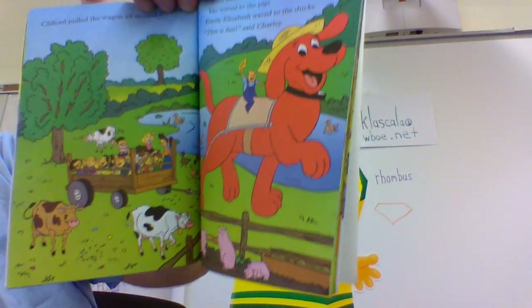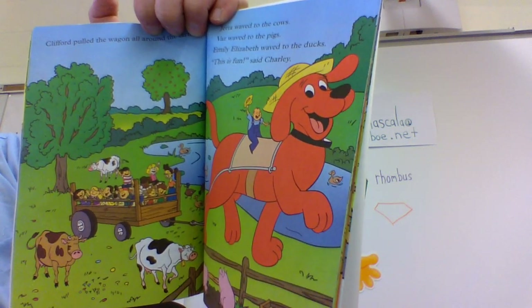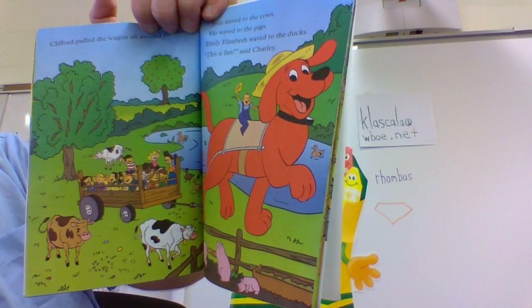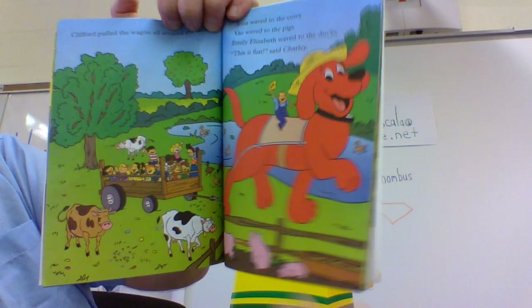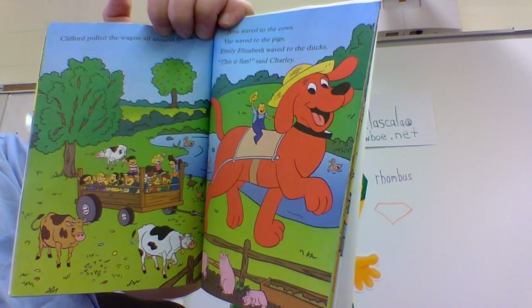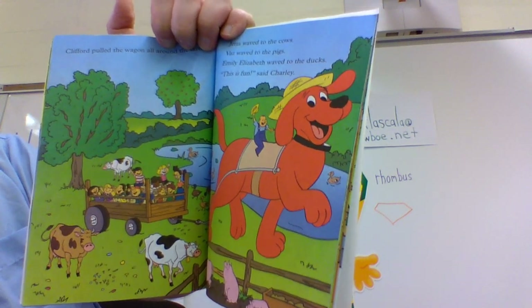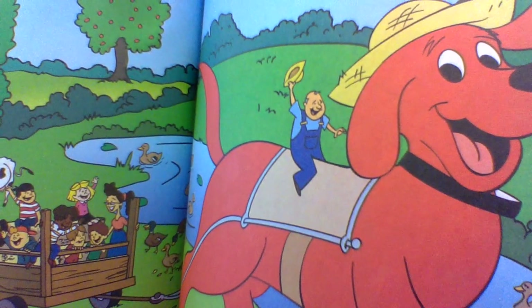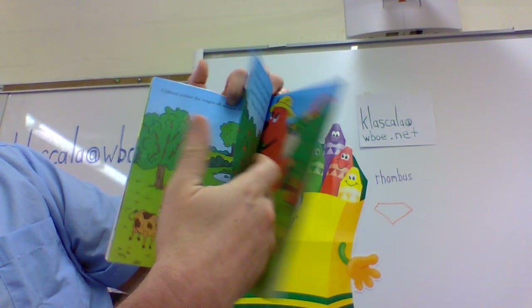Baz waved to the pigs — right down there. Emily Elizabeth waved to the ducks — you can go quack, quack, quack. 'This is fun,' said Charlie. I think the most fun is Farmer Brown — he's having the most fun. Clifford stopped beside some apple trees. 'May we pick apples?' asked Emily Elizabeth. 'Yes, you may,' replied Farmer Brown. Emily Elizabeth and Jetta climbed onto Clifford's back and picked apples. 'Yum,' said Jetta.